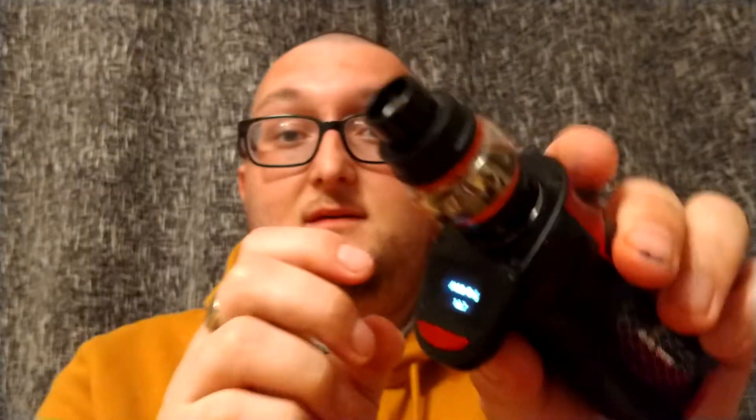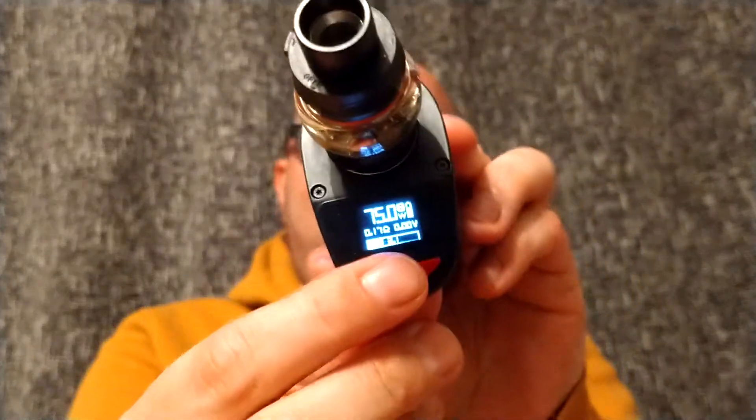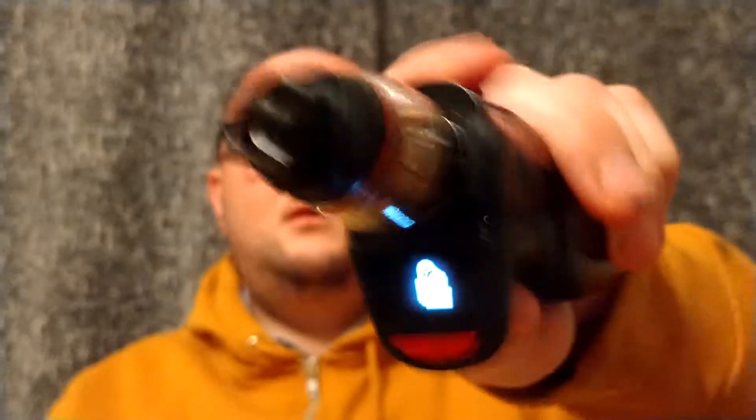Now onto the menu system. Five clicks turns it on and you get taken to a window which lets you pick what battery you're using — so it's not auto-detecting. To select things, you hold the trigger button rather than pressing it, and use the two navigation buttons to control it. Five clicks locks the device, five clicks unlocks.